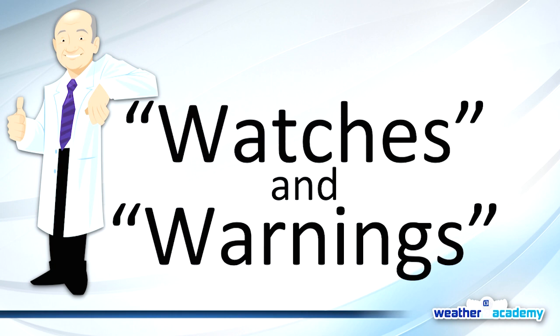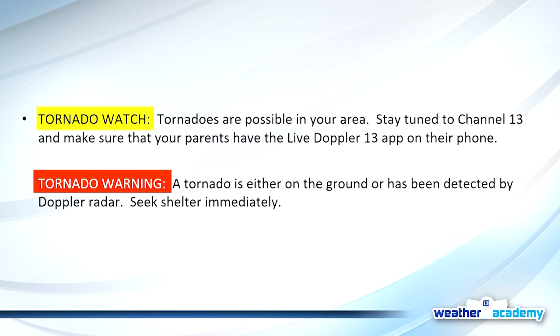We want to make sure you know when severe weather is coming. Knowing the difference between a watch and a warning is really important. Even a couple of days ahead, we can let you know conditions look favorable for severe weather. On the day of severe weather, we'll often get a watch first from the Storm Prediction Center out of Norman, Oklahoma. A watch means conditions are favorable for severe weather — tornadoes or severe thunderstorms. That's when you download the Live Doppler 13 weather app, stay close to a television, or keep your weather radio on so you're ready when warnings are issued.